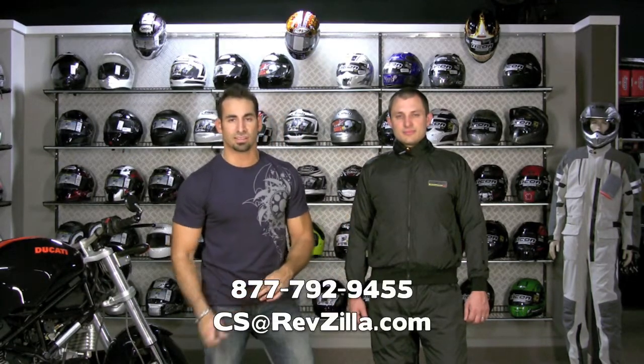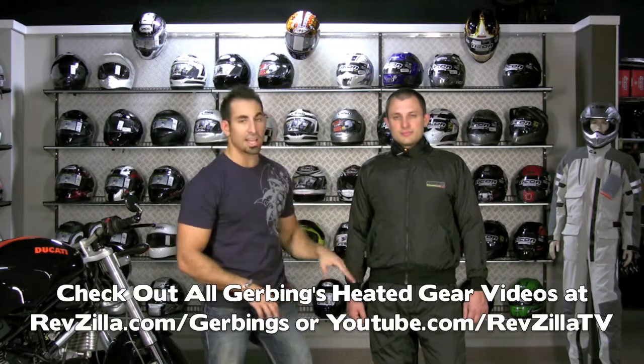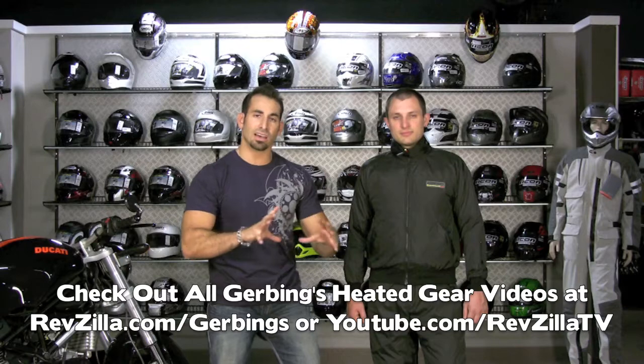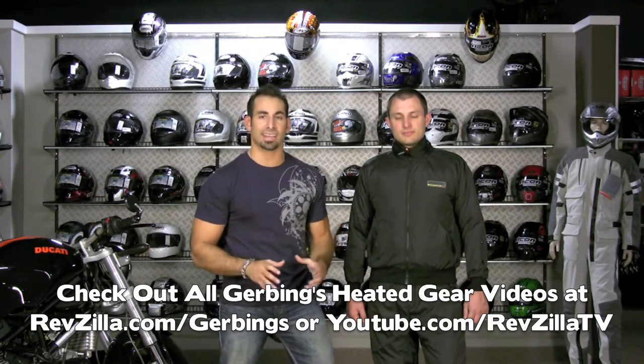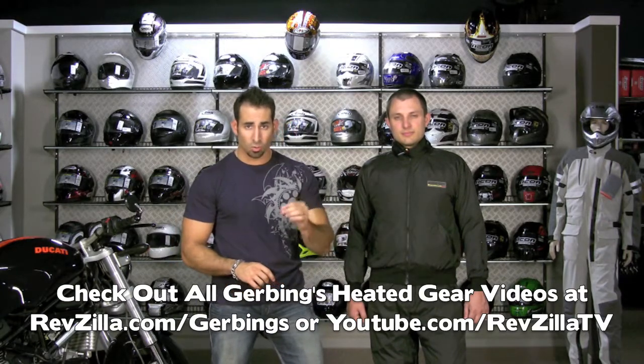From a fitment standpoint, if you have any questions, give us a shout. If you're unsure or in between sizes, just call us up: 877-792-9455 or CS at RevZilla.com. The Gerving's family of gear is supposed to fit snug — it's a mid-layer that goes over your base layer and underneath your shell. Check it out at RevZilla.com slash Gerving's. There's a how-to-connect-to-the-bike video, a glove overview video, and a pants and jacket liner overview video. We've done a lot of things to connect the dots and take any of the guesswork out. This just happens to be the fitment video, so make sure you check out those other videos on the product pages or on RevZilla TV.